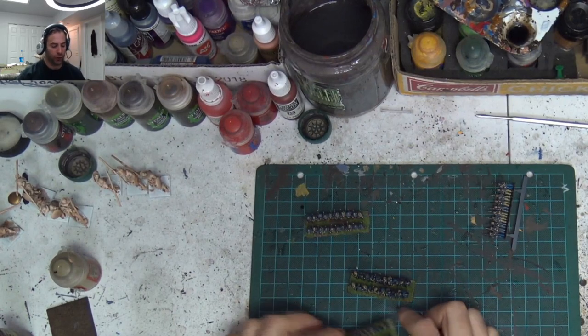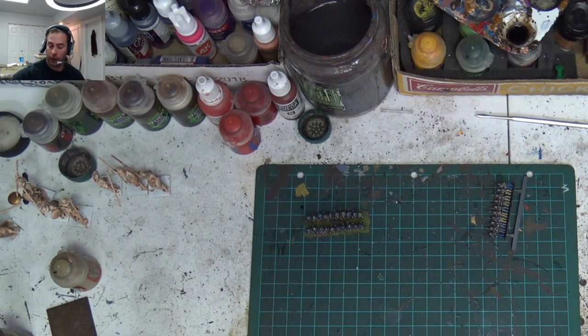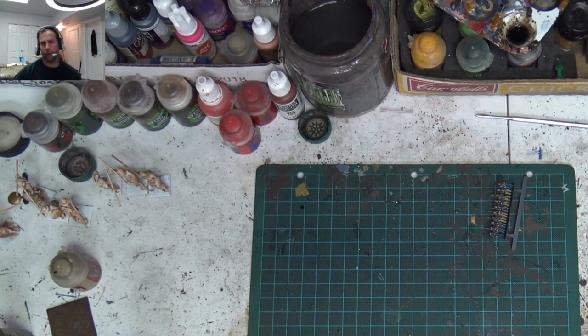I'll also be showing you how I base them — there's just texture paint and static grass. That's basically it for this lesson. When we do it again, we'll be doing the command stand — how to paint the command stand because it's a little different. And we're going to be painting the commander and the cannon. So I hope you enjoyed this tutorial. You can like the video or dislike the video. And until I see you again, keep painting and stay metal, my friends.